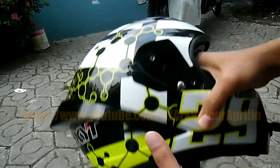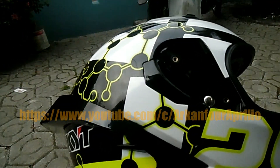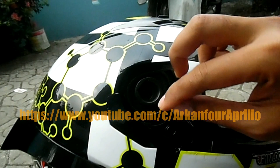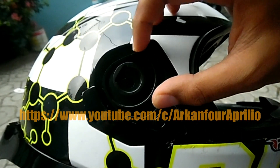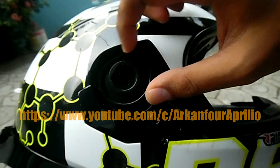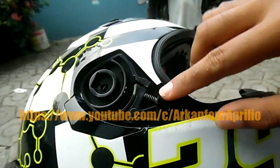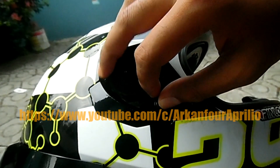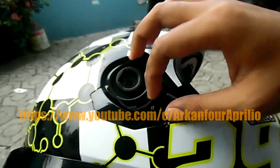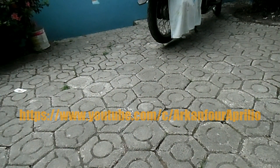Untuk tutorial kali ini di part 2, saya akan lebih fokus pada bagian di atas ratchet. Celah ini kelihatan banget - celah antara ratchet dan shell dari helmnya. Sebenarnya gak masalah kalau dibiarin aja, tapi kalau dilihat kayak ada yang kurang, kurang enak dilihat. Jadi kali ini saya akan coba bikin tutup buat sini.